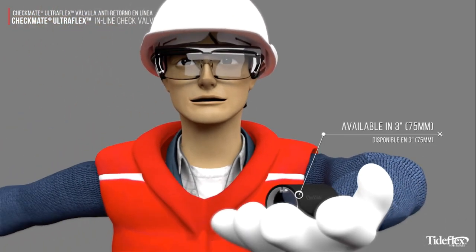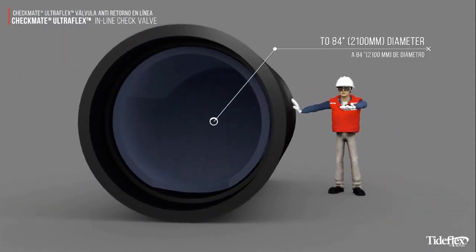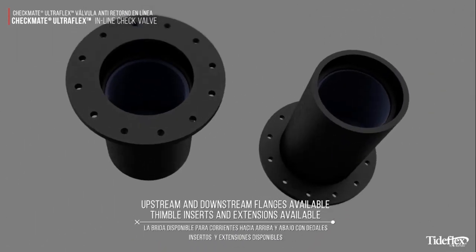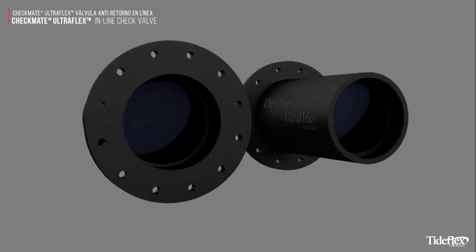The Tideflex Checkmate UltraFlex is available in sizes from 3-inch to 84-inch. Upstream and downstream flanges are available, and inserts and extensions are also available.